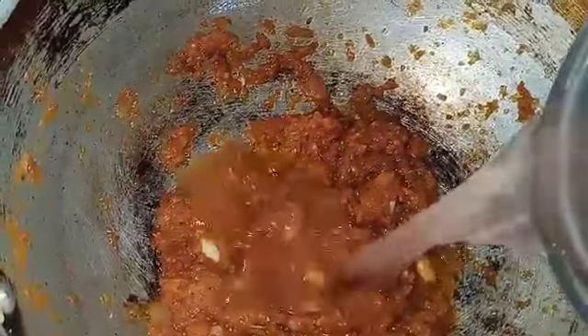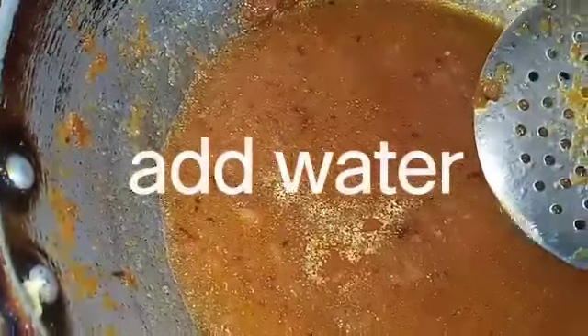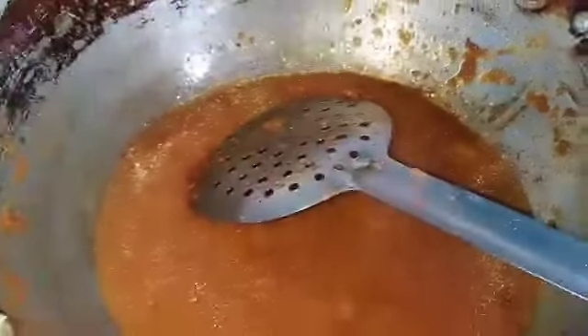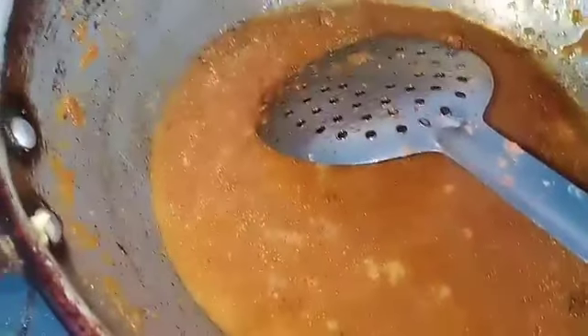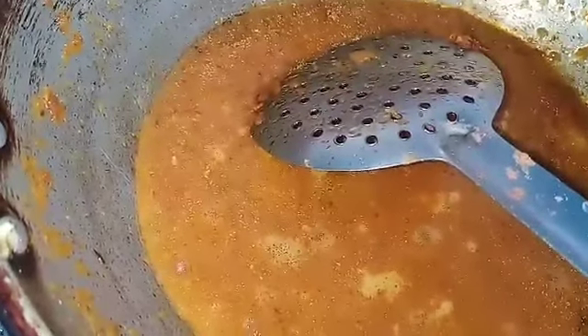Here we go. This will be added to the water. I'm going to add it to the water.